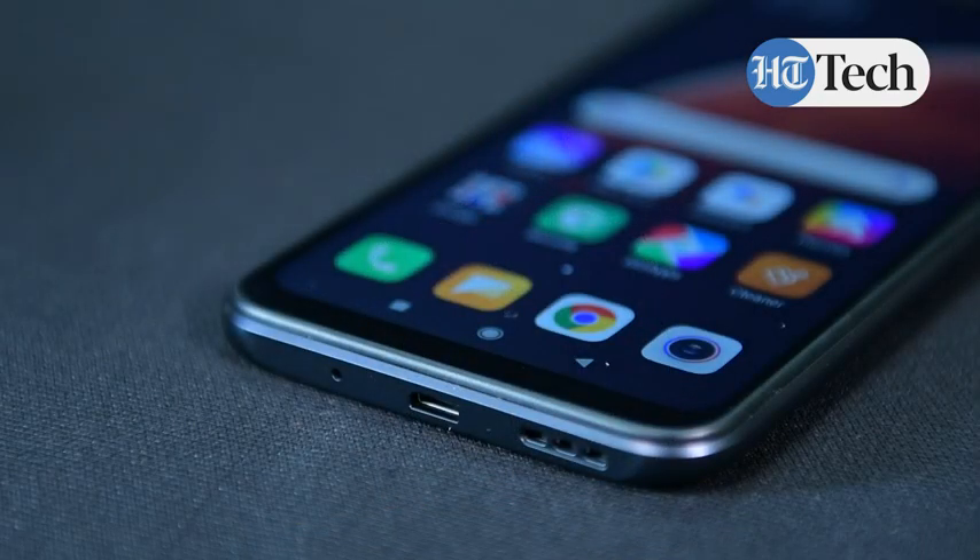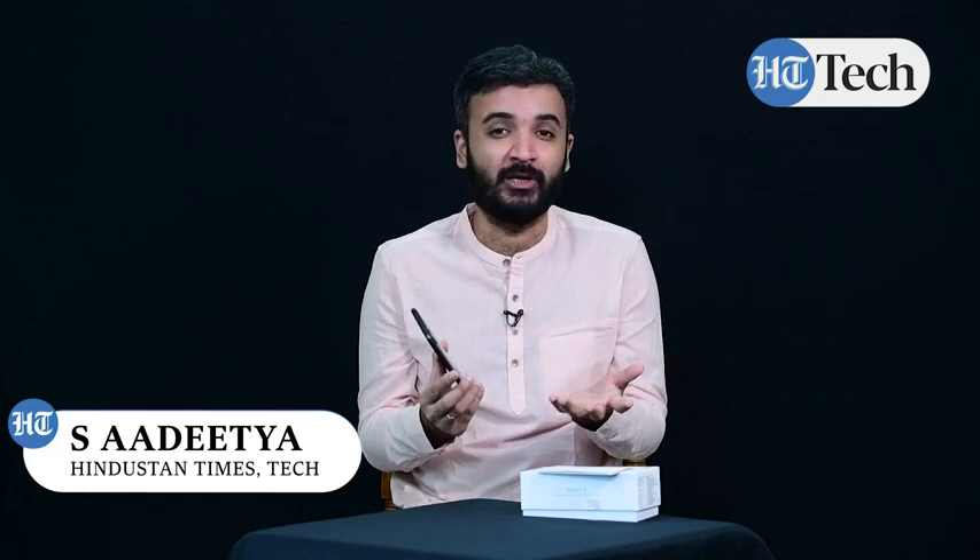So these are all the basic top features of the Redmi 9 from Xiaomi. To summarize: a 5000mAh battery, 6.53 inch HD plus display, octa-core MediaTek Helio G35 processor, 4GB of RAM, 64GB storage which is further expandable, dual rear cameras, and the battery supporting 10W fast charging with a micro USB 2.0 port. The Redmi 9, a budget phone, gives you everything that you need for the price.